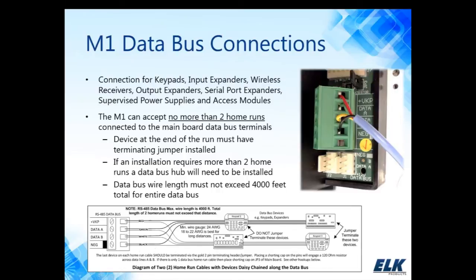If I had only a single home run — for instance, if this bottom home run did not exist — then my terminating jumper would be on the M1 and on the last device on that single home run. So there should always be two terminating resistors on the M1 system.